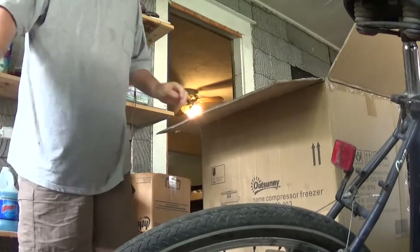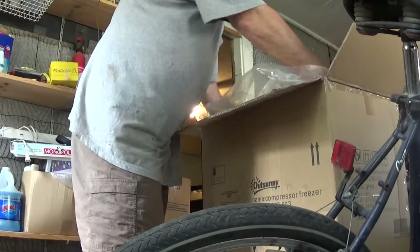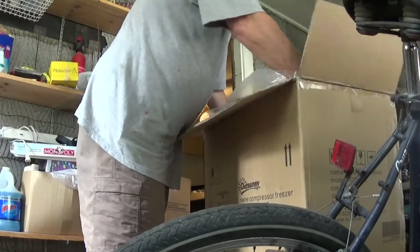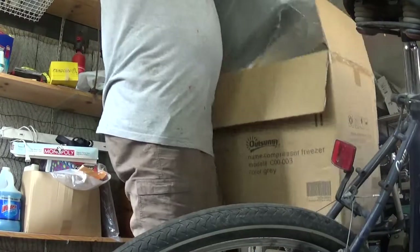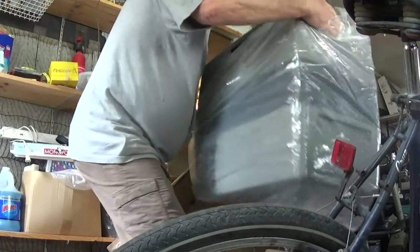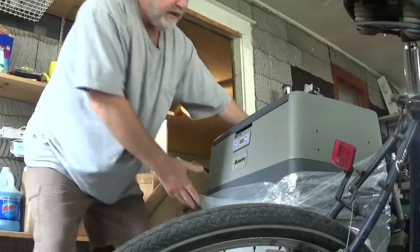The box is pretty sturdy. You can see it's polypropylene and polyethylene plastic. And it arrives like this.